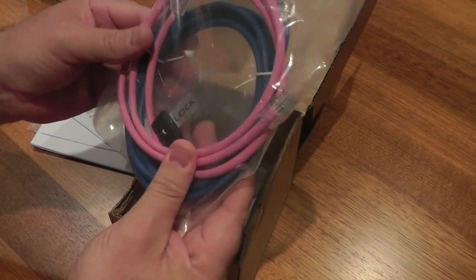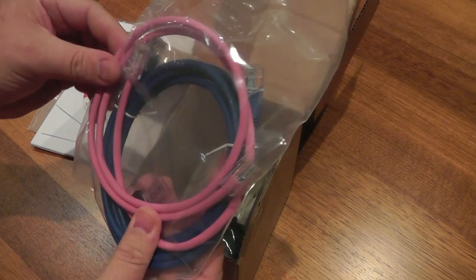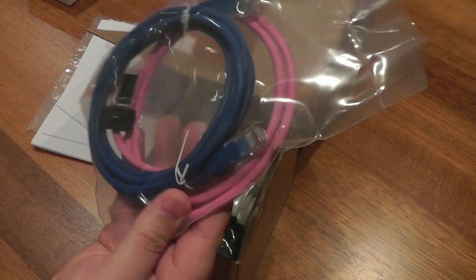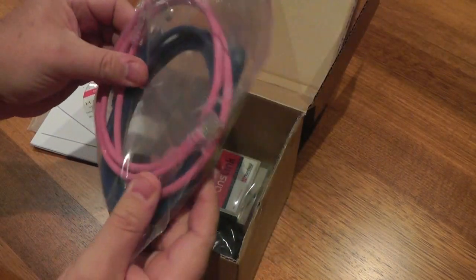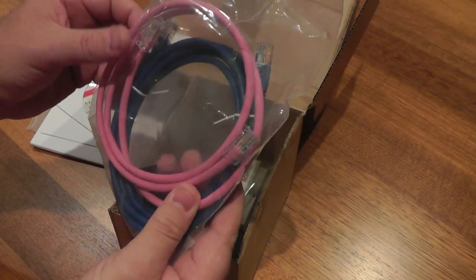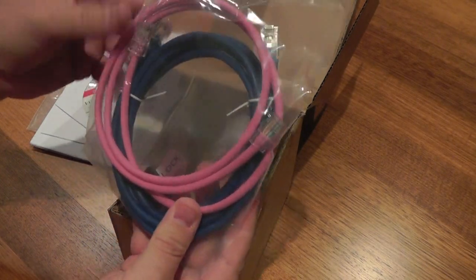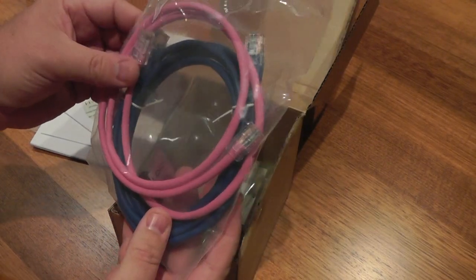You get a 1m pink cable. It's a CBUS certified pink cable, 1m — that would be handy, especially for installing the device near an existing piece of CBUS equipment when you can't install it right next door and use those little cables.